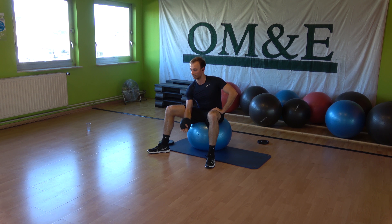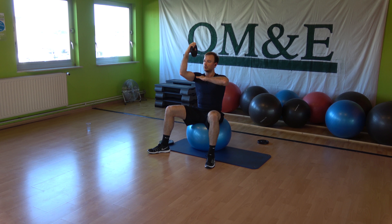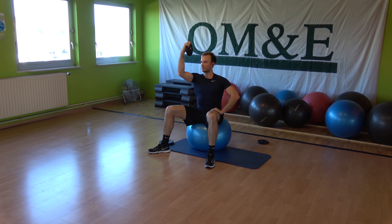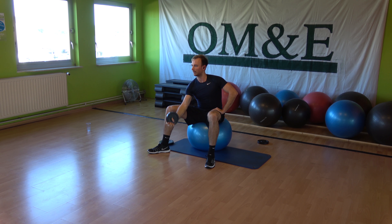Hold your bicep raise — here we go. Elbow, shoulder, straight line. Come on now! One more time.